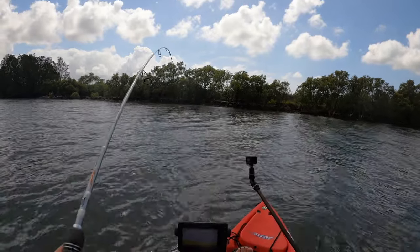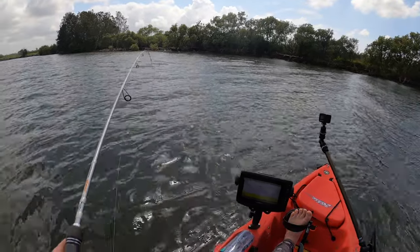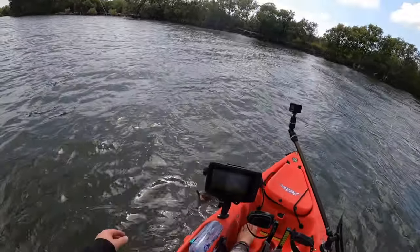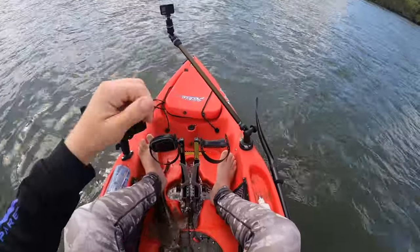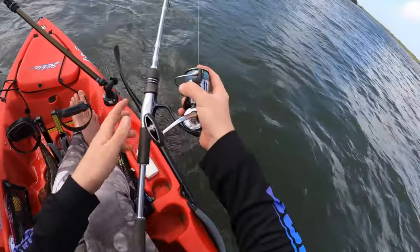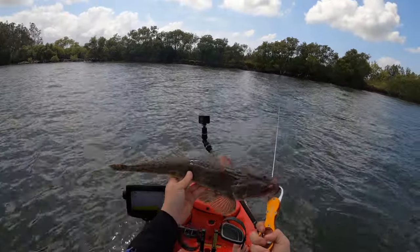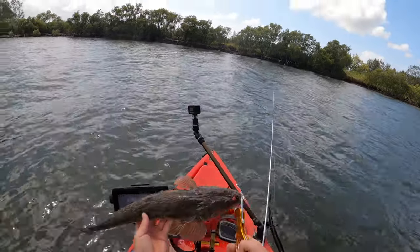Oh yes, on the way up! Think it's a small dew or a flathead — reckon it's a dewy. No it's a flatty and he's actually not too bad. Settle down buddy, he's over 40, maybe 45. He's not bad at all — I think it's spiked there. Reckon he'd be close to 50, probably not quite on the 50 scale. Not a bad flathead — he'd give you some nice fillets. Probably between 46 and 48. I'm the Z-Man, you know.